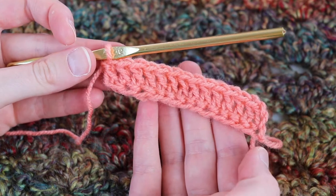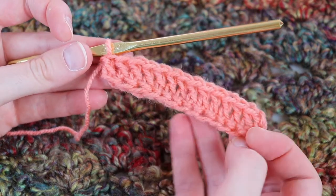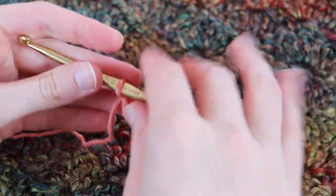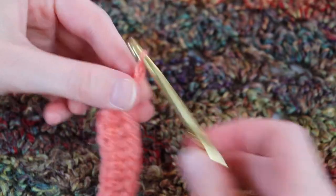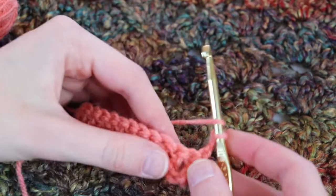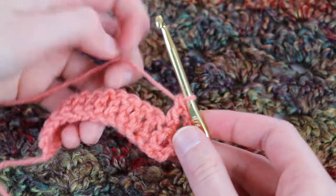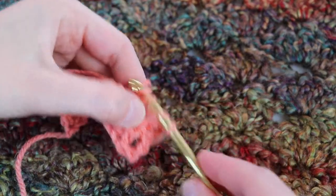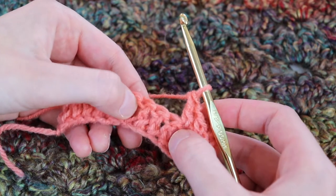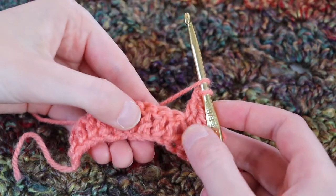You can work the foundation row however you want — I'm doing a foundationless double crochet row. Whether you use a foundation chain and work back across or use the foundationless technique, just make sure you end up with a first row of 14 double crochet. For the next row, we start with the border: chain three, turn the work — that chain three counts as our first double crochet — then work two more double crochet for the border. Now we're going to work the right half of the cable by doing three front post double crochet on the next three stitches.